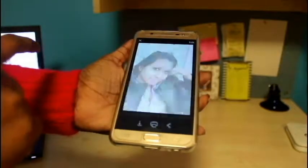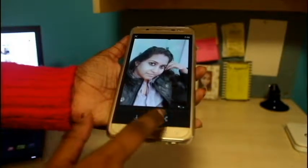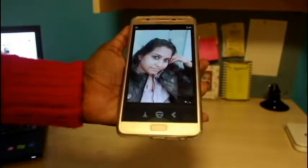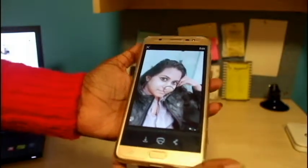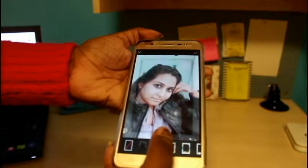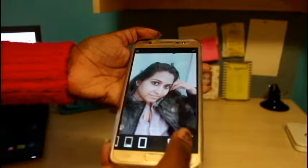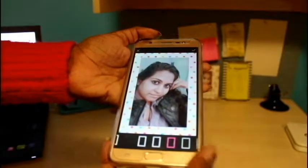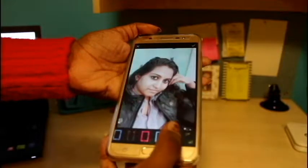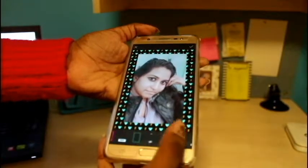First you have to select the photo — I am planning to select this one. Now I have to edit it. This is the save button, this is the share, and this is the print. You should not touch the print button straight away — rather, you can go to edit. Here you go, you can keep different kinds of layouts for your photo, and mostly I like this one — it looks cool.